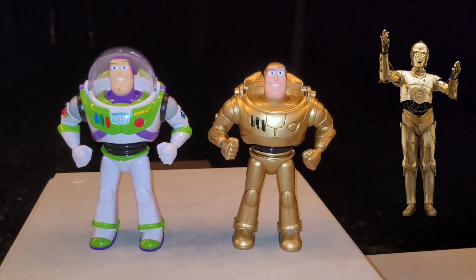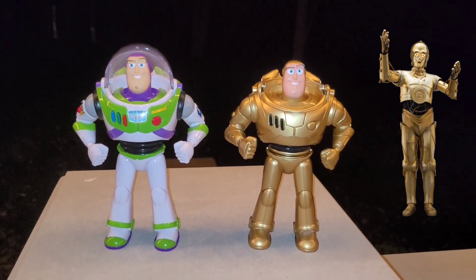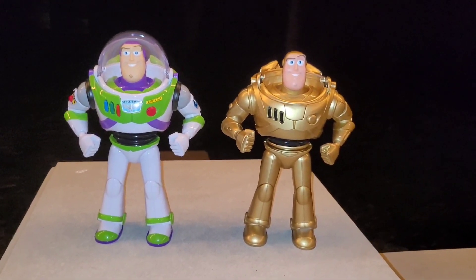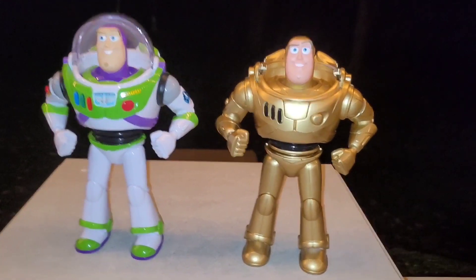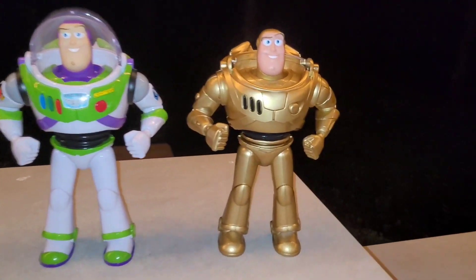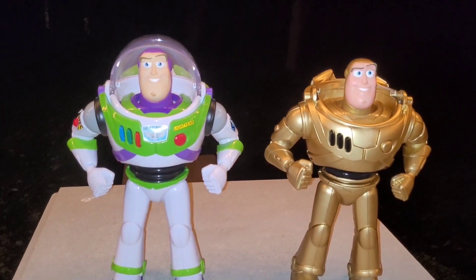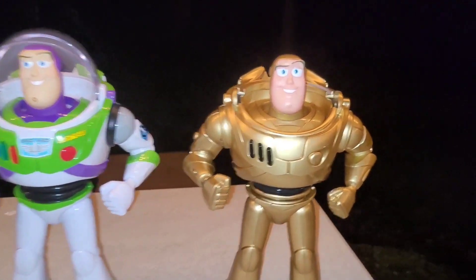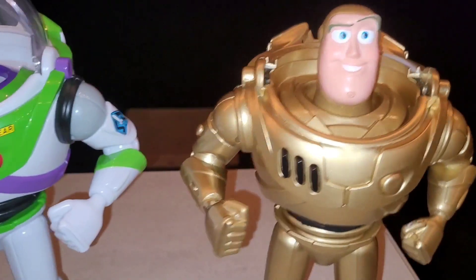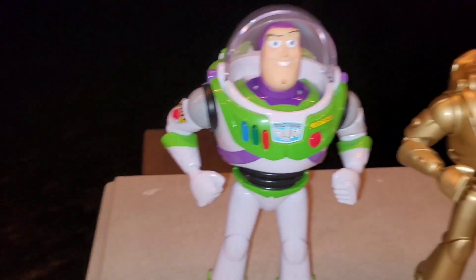There's a picture of C3PO — see if you can see the resemblance. Anyways, that is my golden Buzz Lightyear and I also did the buttons black as well. He still does talk. To make this I actually took off all the stickers because I didn't really think the golden Buzz Lightyear needed stickers. This one still has them.